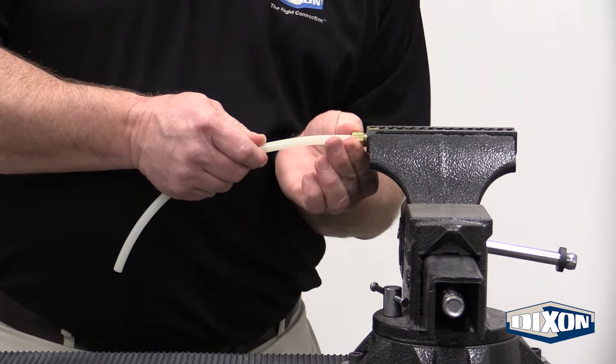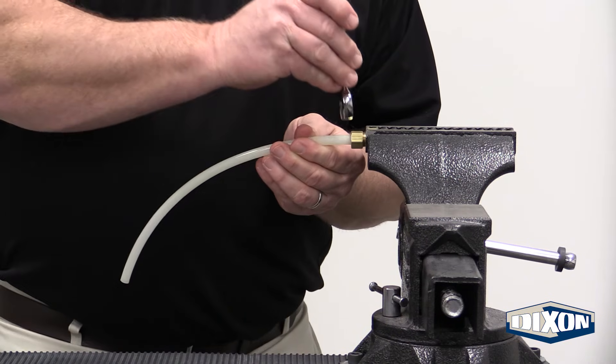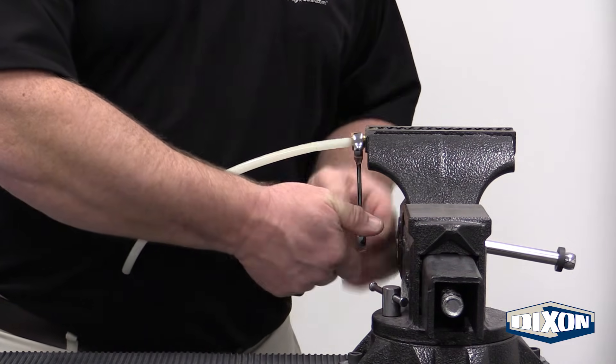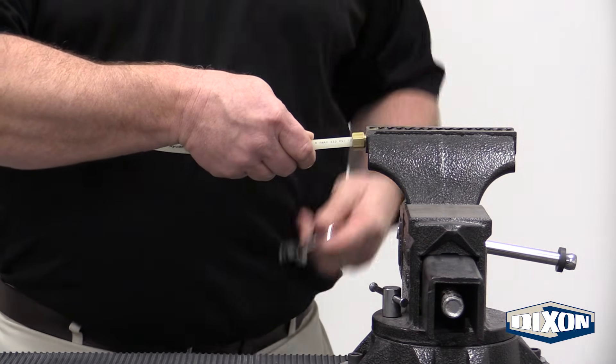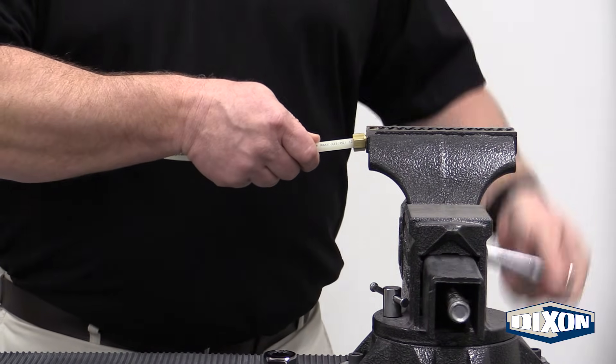When it gets hand tight, this time we do one complete turn on the nut. And that completes our assembly.